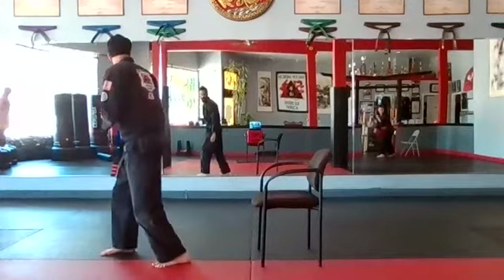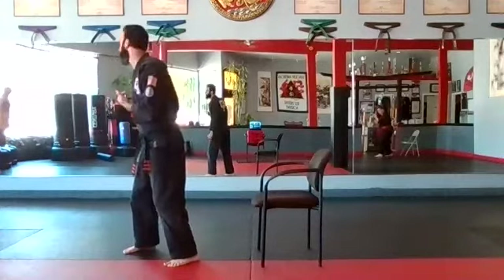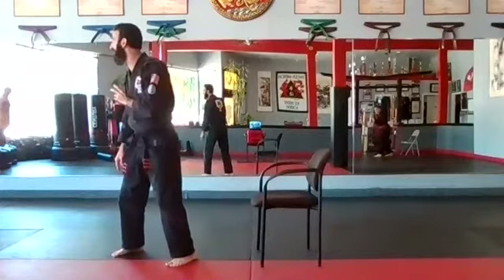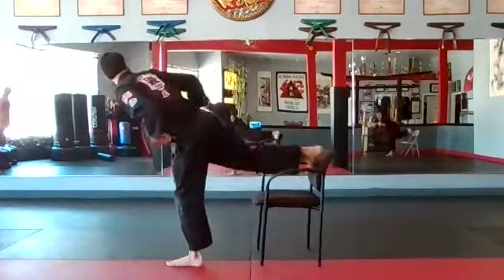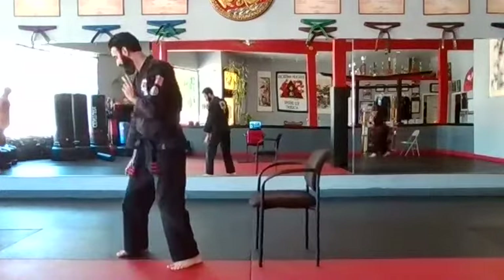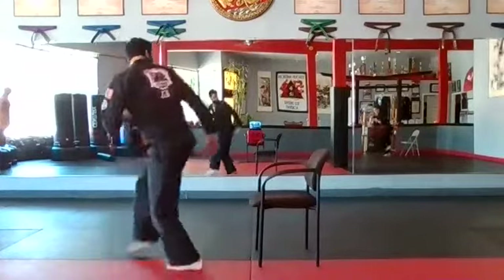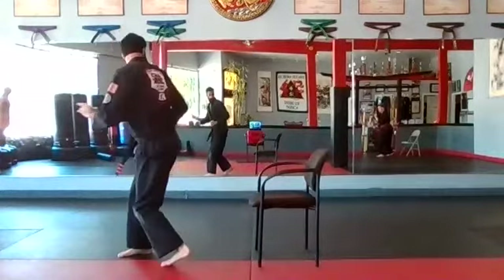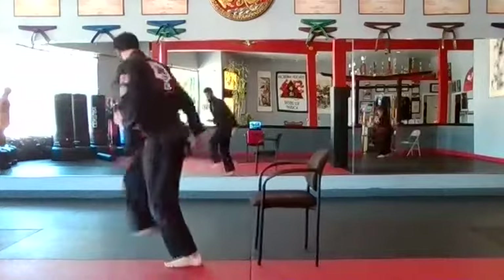Right leg back kicks on my count. One — boom, and back. Adjust if you need to. Two — touch and back, toes pointing down. Three — hips. Four. Five. Six. Seven. Eight. Nine. Ten.